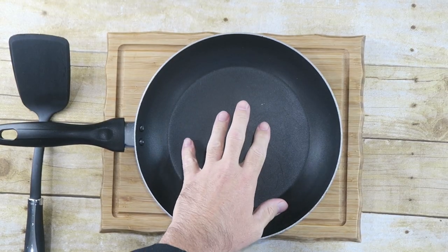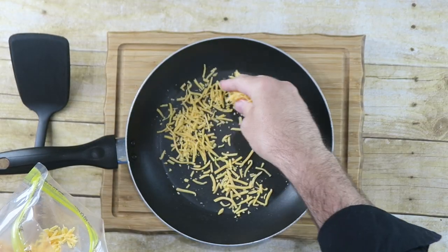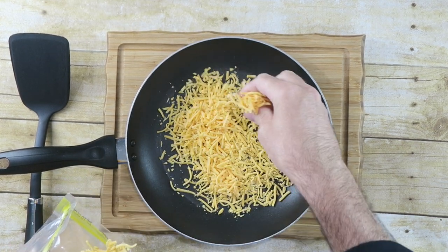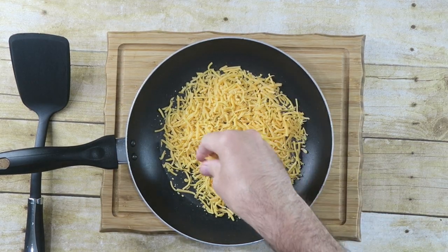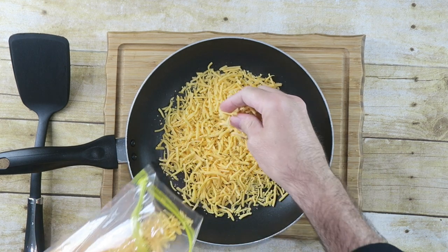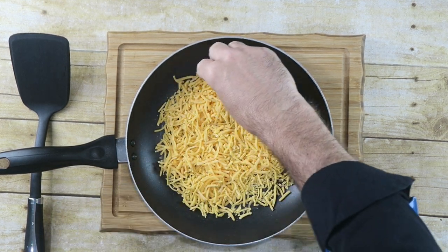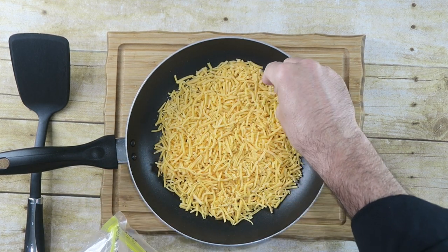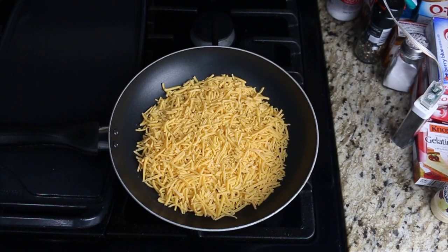Start off with a medium non-stick pan. Add some shredded cheddar cheese and cover the whole pan, making sure it's one solid layer with no gaps. Bring this over to the stove and heat it up over medium-low heat. Let it cook.